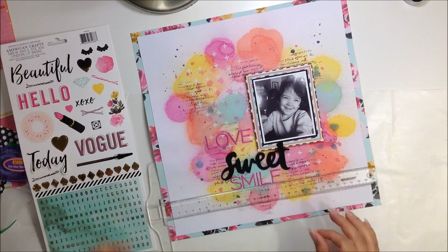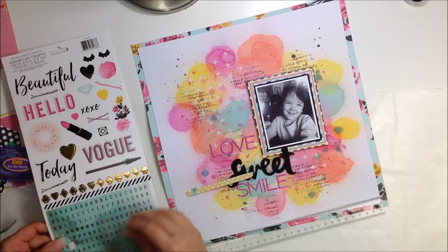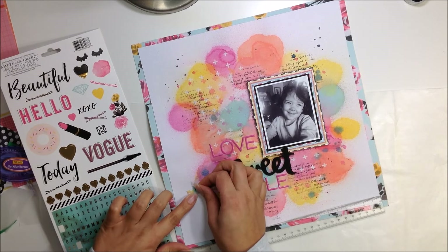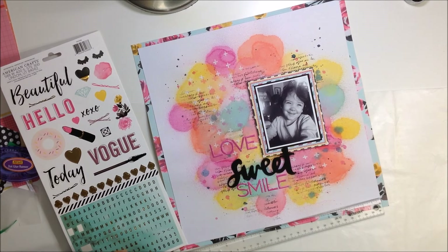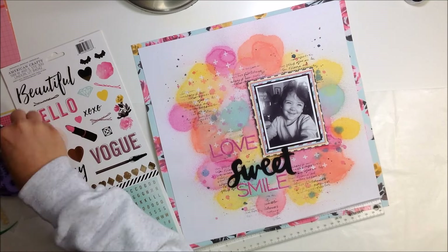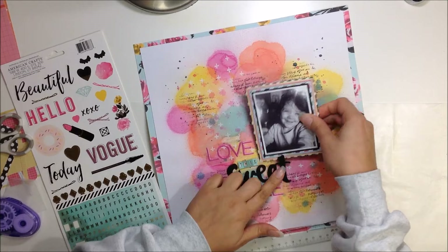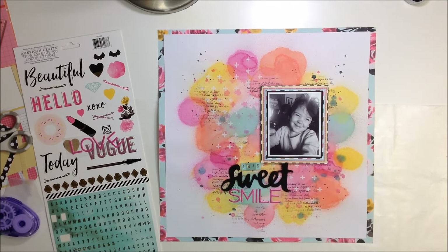Then I'm going to use these aqua-colored little letters which come in the sticker sheet. I'm just placing them on a piece of scrap paper — that's going to be a lot easier to manipulate those letters. If you stick them down to your layout directly it's going to be harder to move them. So it's a nice little tip: just stick them onto a piece of paper so it's one word and you just move that one word around. It's a lot easier and quicker.